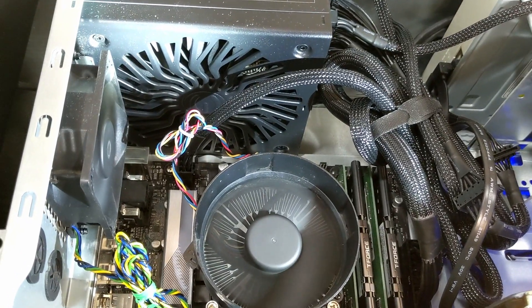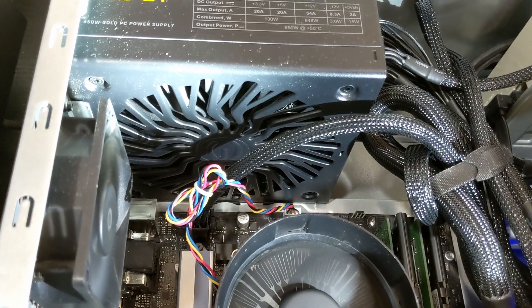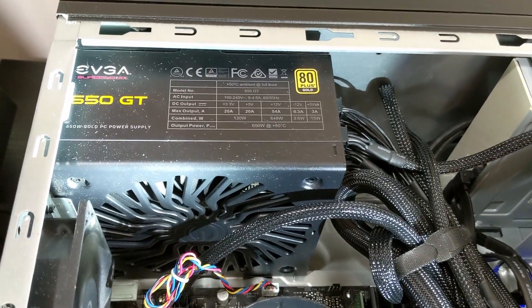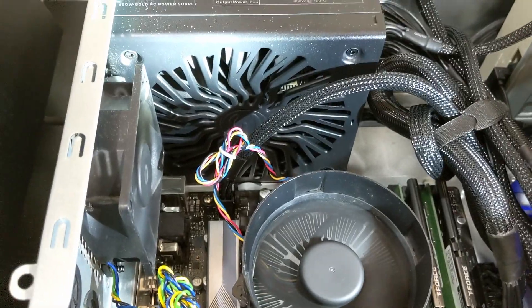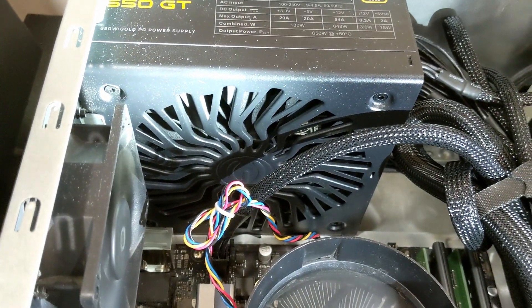I did a little bit of research and I figured out that the reason is because unless you're using more than 20% of the power — so more than 130 watts — apparently this fan doesn't turn on. Some people say it's more than that. So let's test it out. I'm going to plug some more things in and see if it will turn on, because it didn't turn on even under load.